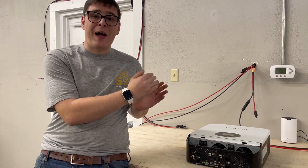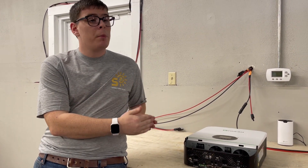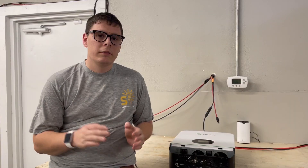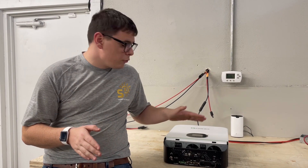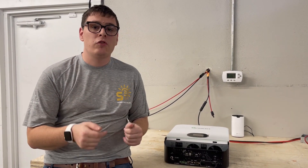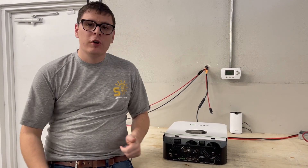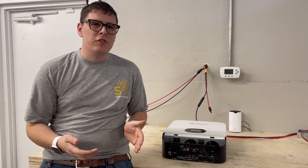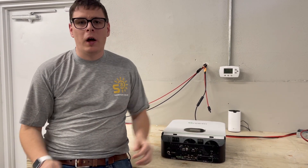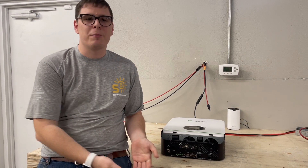If you're going to use a generator you have to follow these minimum parameters — the numbers are very rigid. One other important thing: the power switch procedure. You have to keep the power switch off when working with your batteries. Never leave the switch on when you apply new DC voltage after reconnecting batteries.